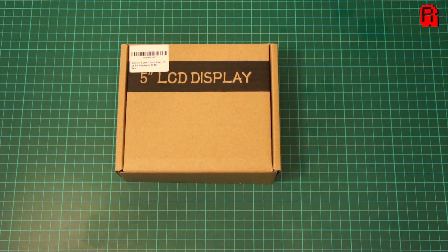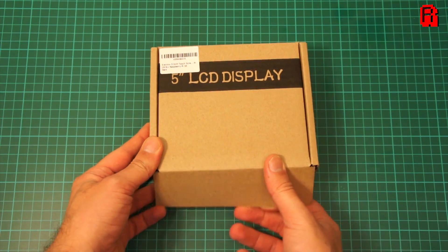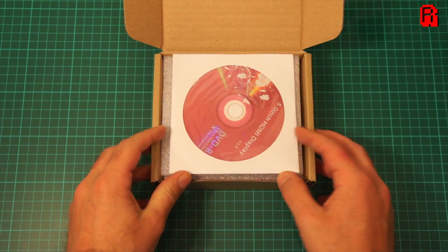Hello cave dwellers. I've received a package from Elikro this week — it's their 5 inch Raspberry Pi touchscreen monitor. And you know what we like to do with Pi monitors on this channel? That's right, put them through their paces on RetroPie.